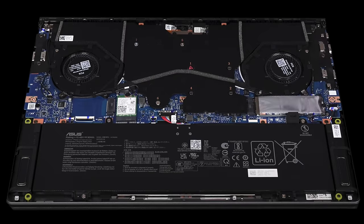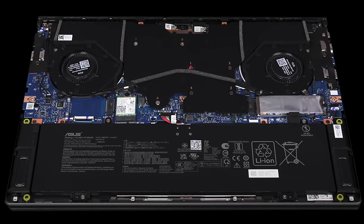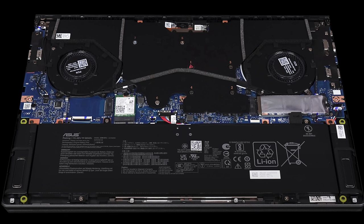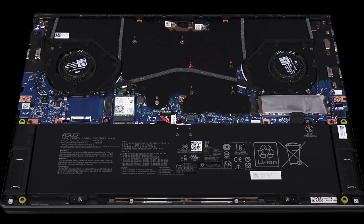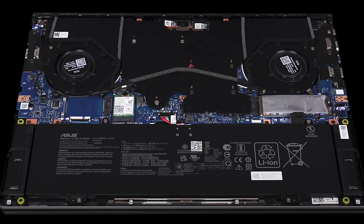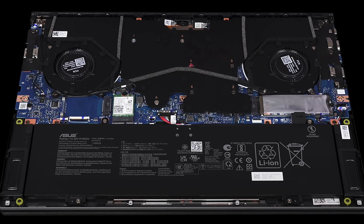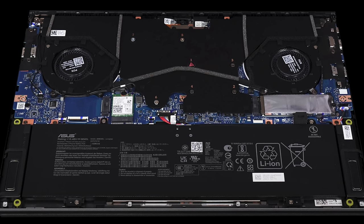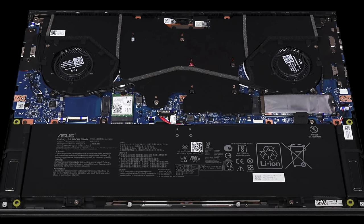For wireless, we're looking at Wi-Fi 6E and Bluetooth 5.3. Both the Wi-Fi and Bluetooth have been working flawlessly with no issues. I would like to see Wi-Fi 7 out of the gate here for 2024 to be more future-proof, but the good news is it's not soldered in — it's slotted, so you can swap it out down the road if needed.